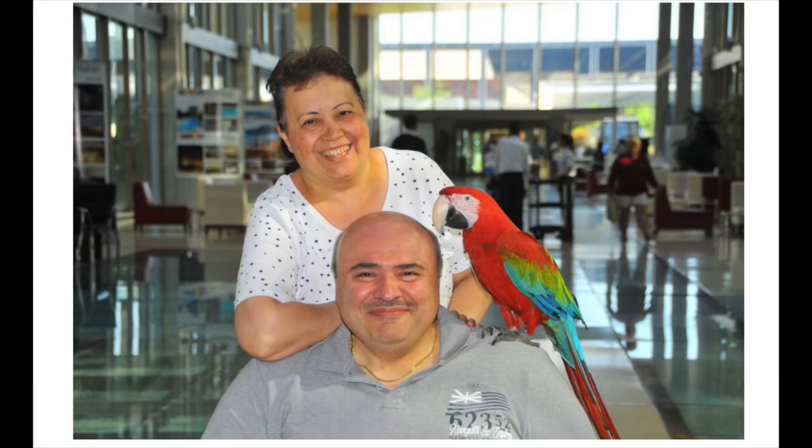I'm back with another backgammon board unboxing and review. This is another board from Germany — this board is from FTH Backgammon. FTH stands for Fazil and Hanem Terlamez. They're a husband and wife, a two-person team that has been making backgammon boards for about 25 years. They live in a little town called Michaelstadt, which is between Stuttgart and another German city in Western Germany.